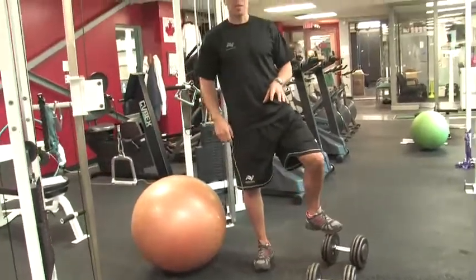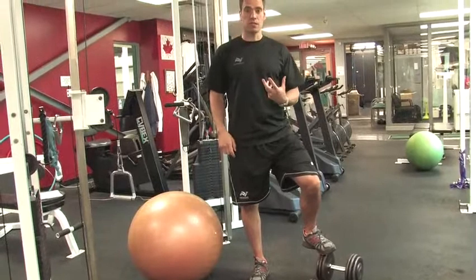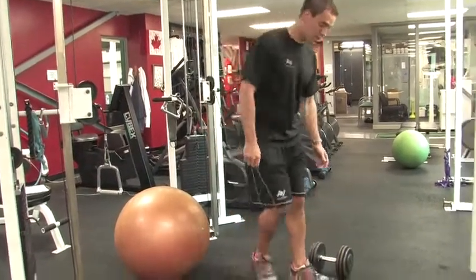When picking up dumbbells, one of my big no-no's for clients is make sure you don't just lift up with your back, but actually perform a squat to lift the weights up.